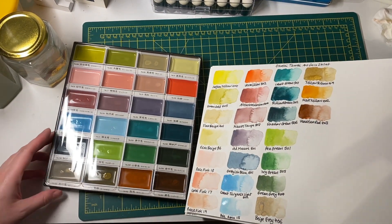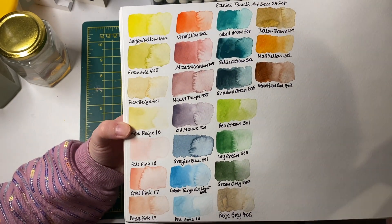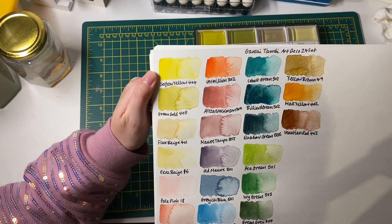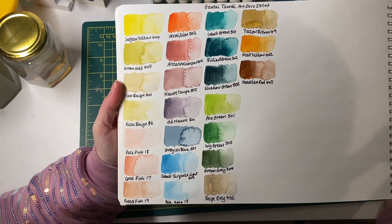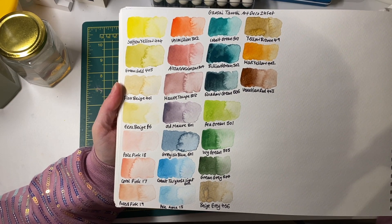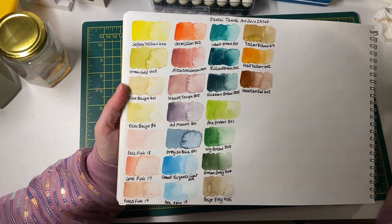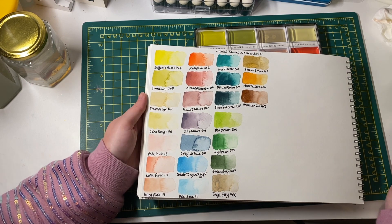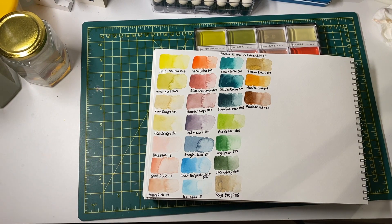The Gansai Tambi color range is more of a muted palette — not many bright colors, just one yellow, and a fairly bright orange. I really like the softer colors. When swatching them with a bit of water, they behaved more like watercolors than gouache to me personally. I'd need to use a lot less water to get a true gouache consistency, which I haven't really tried yet. But they're a really nice set for the price from Amazon Japan.